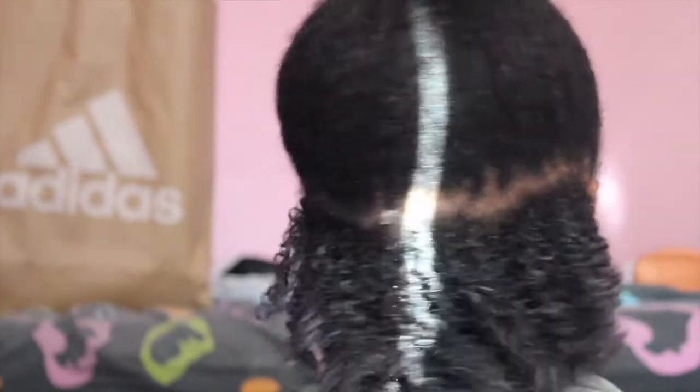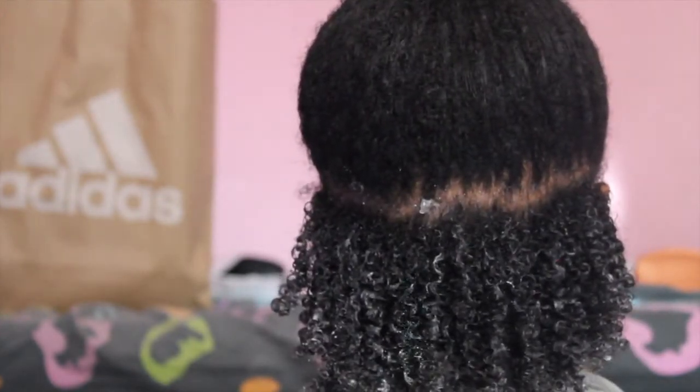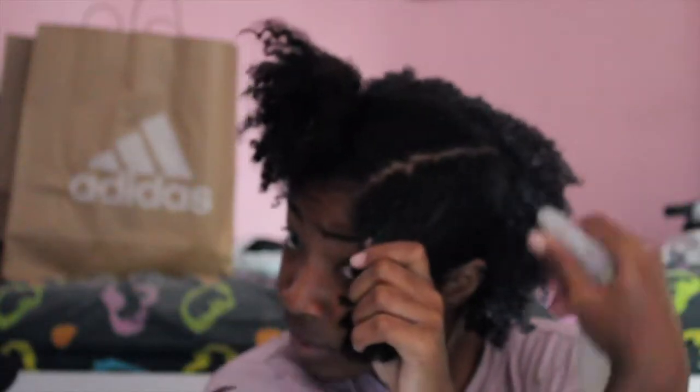This is what the entire back section is looking like — it's really defined and bouncy. Now I'm just going to repeat the same process over the rest of my head.